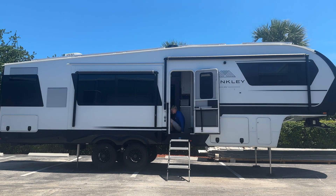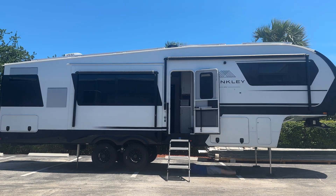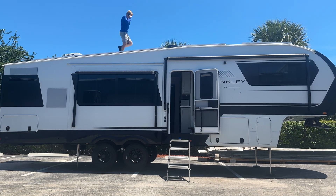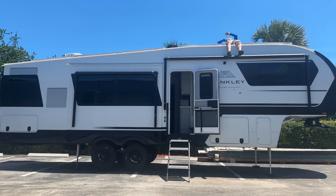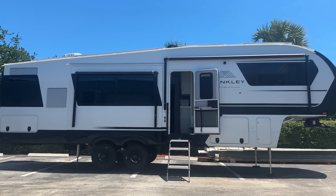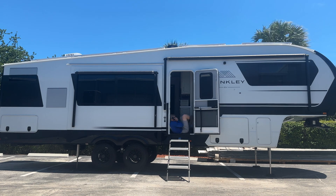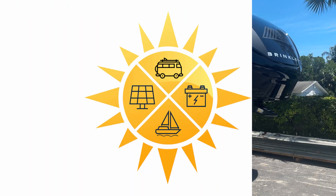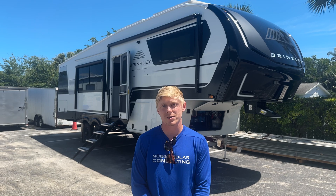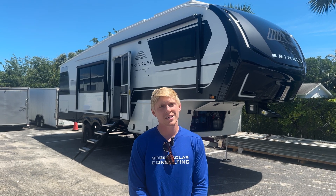Reason number five that we love Brinkley is that they actually answer the phone. They have a great tech support team that can answer questions such as: what type of sealant should I use, where can I find the VIN number, what's the model of my air conditioner, what's the wiring diagram for this RV. It's great that they actually pick up the phone, compared to most RV manufacturers who don't even have a tech support team. If you need help designing or installing a custom solar power system on your Brinkley RV, give us a call.